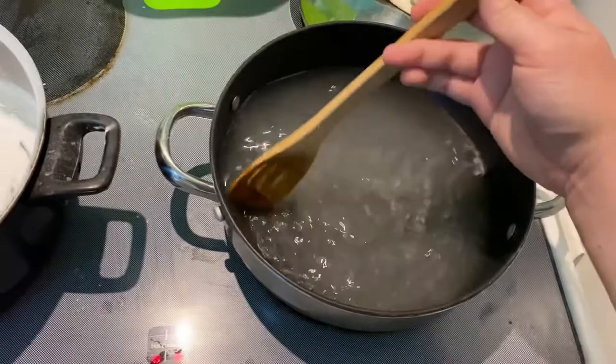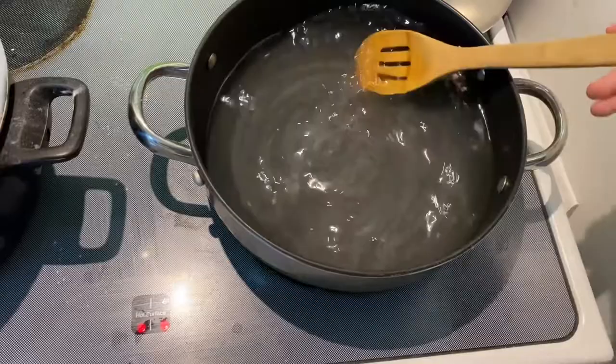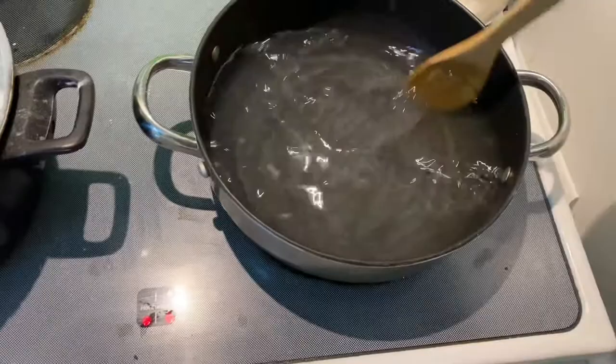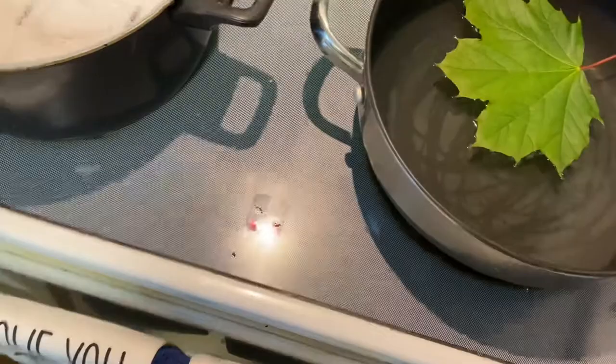Now that this is mostly dissolved — what you're seeing on the bottom are just air bubbles from being heated up already — it's nicely stirred in. We're going to get our leaves. I've already cut the stems on these so they'll more easily fit into the pan, and we just drop them in. We don't really want to crowd them.